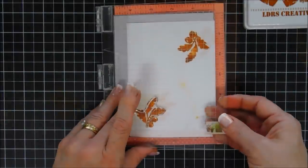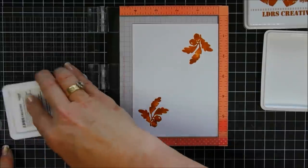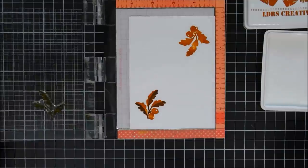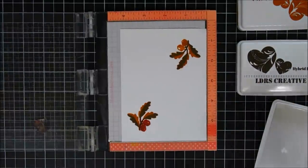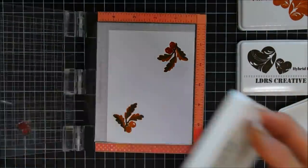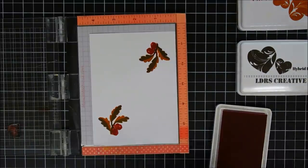Then I'm going to go in with my second layer — I'm using Coffee Bean ink — and we're going to stamp that. You can see how gorgeous this acorn is! For my acorn's third layer I'm going to use Scarlet Rose; I wanted to differentiate my acorns from the leaves, so I thought the red would go perfectly. I used the coordinating dies to cut these out and they're ready to go.